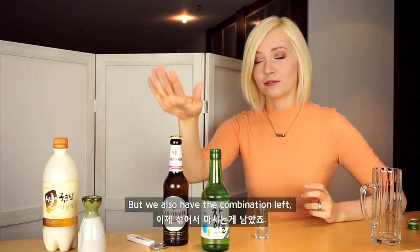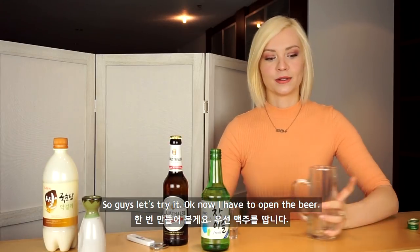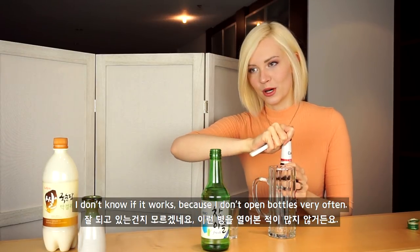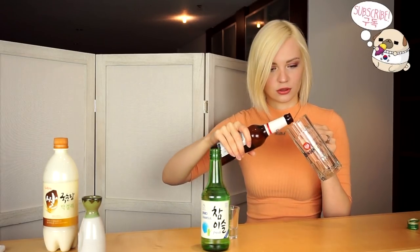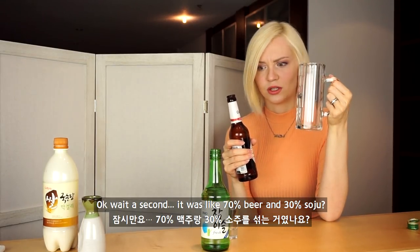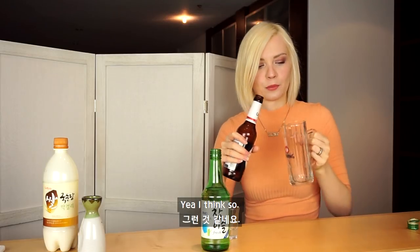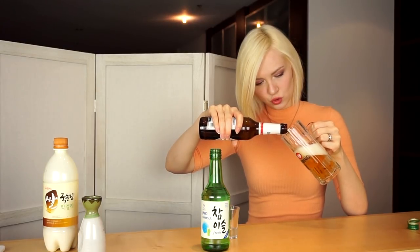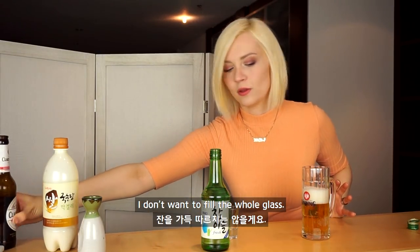But we also have the combination left — the beer-soju combination. It's soju and mekju and that equals somek. Let's try it. Now I have to open the beer. I don't know if it works because I don't open bottles very often. It was like 70% beer and 30% soju. I don't want to fill the whole glass.